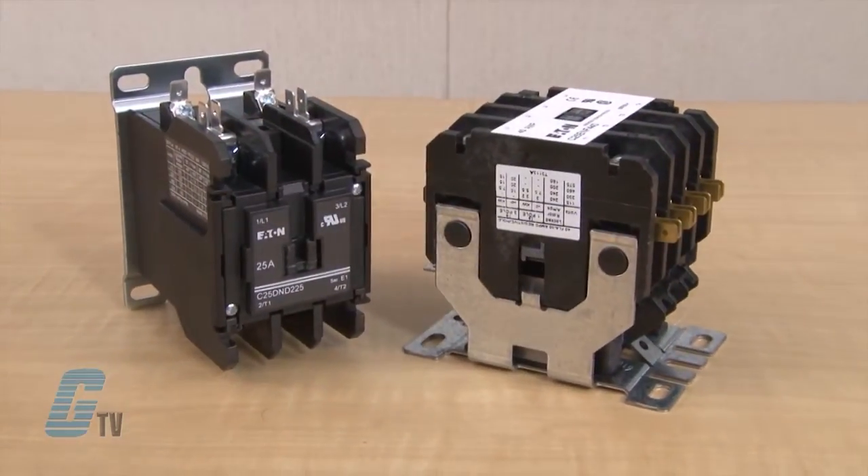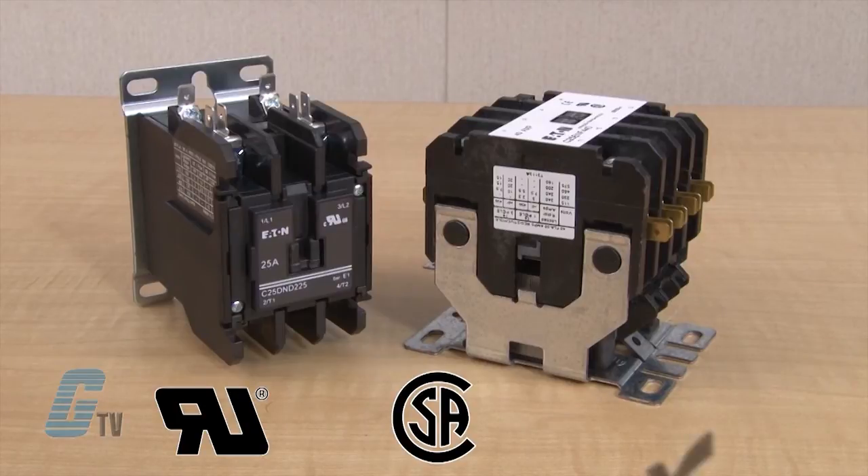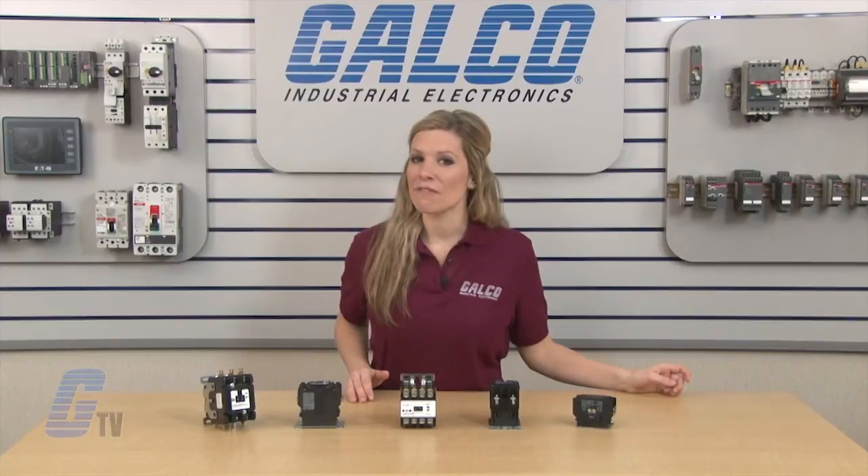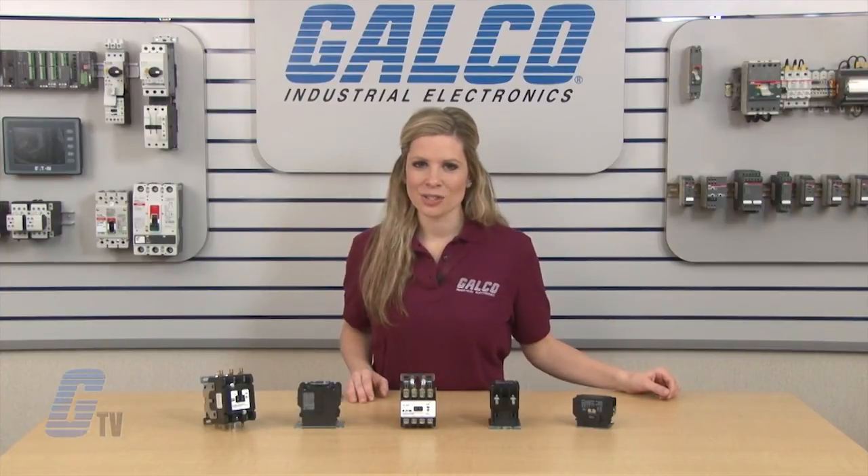The contactors in the C25 series are UL recognized, CSA certified and RoHS compliant. Eaton Cutler Hammer's C25 Series Definite Purpose Contactor, along with thousands of other products and services, are available at galco.com.